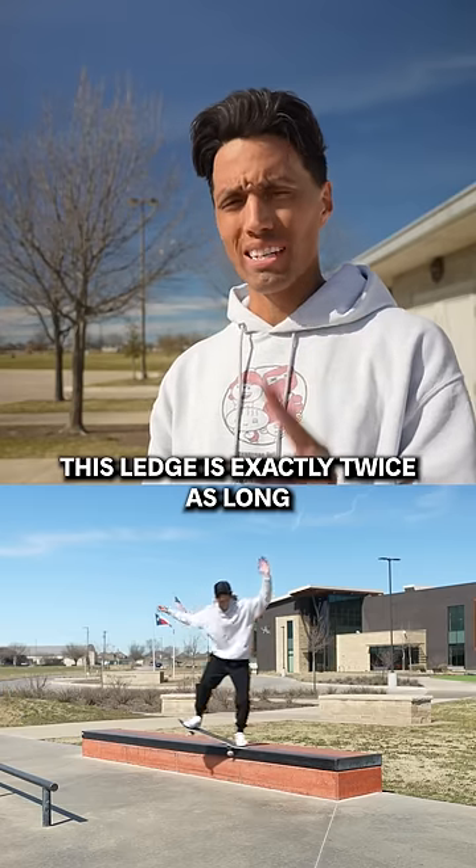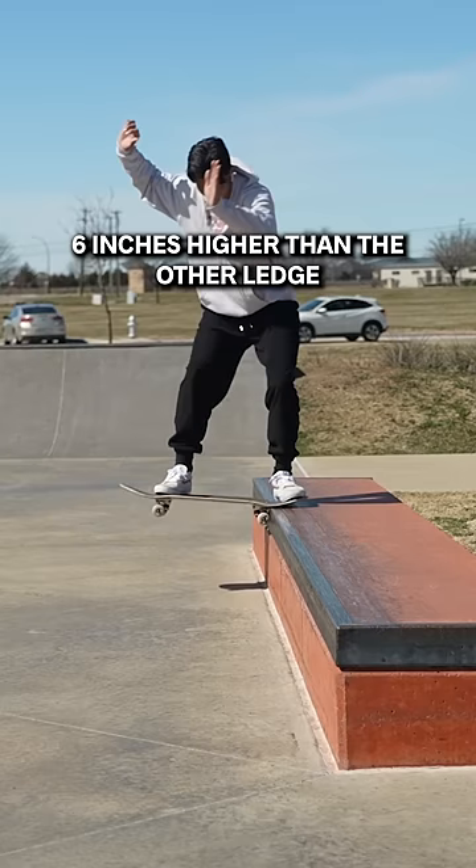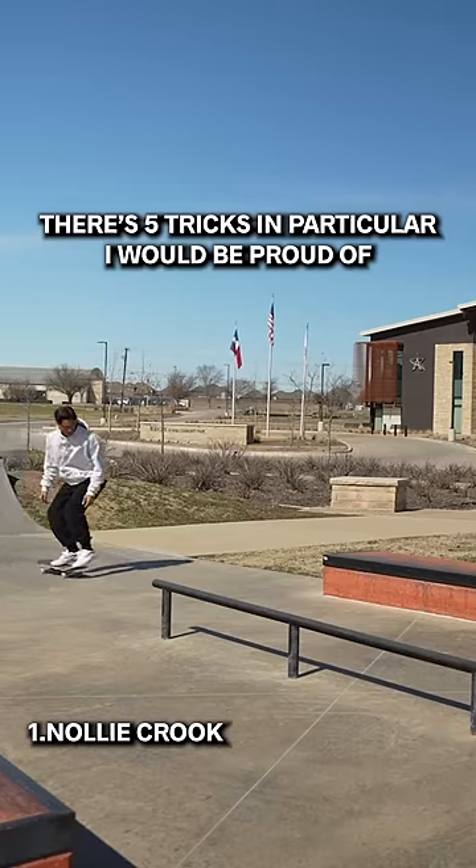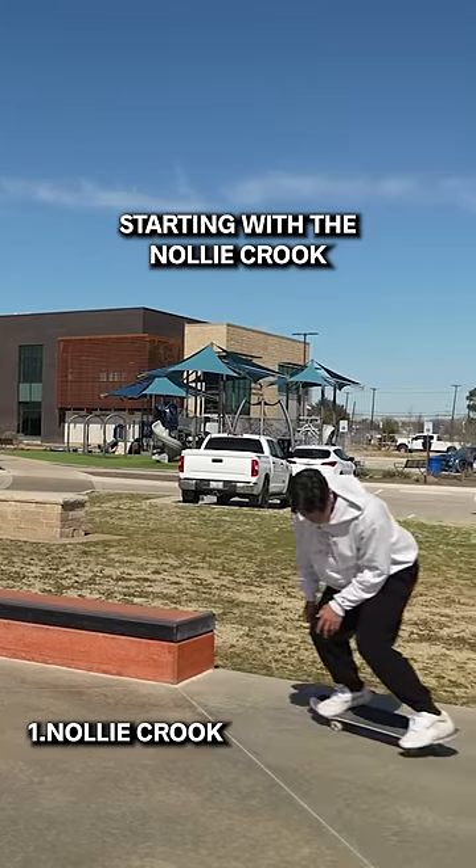This ledge is exactly twice as long and about six inches higher than the other ledge. Now I can learn how to hold some of my favorite grind tricks and slide tricks for a long time. There's five tricks in particular I would be proud of, starting with the nollie crooks.